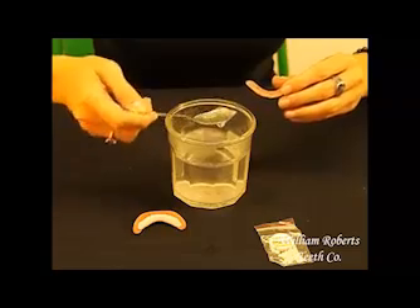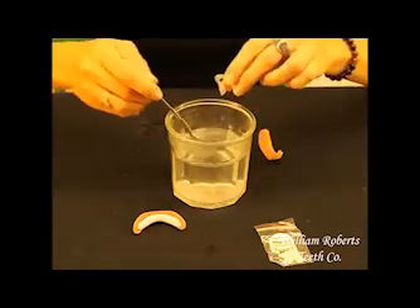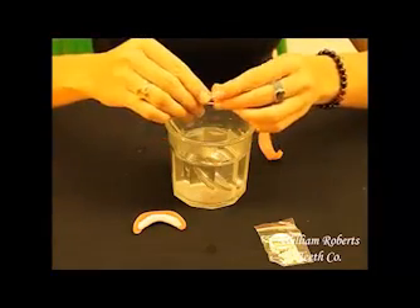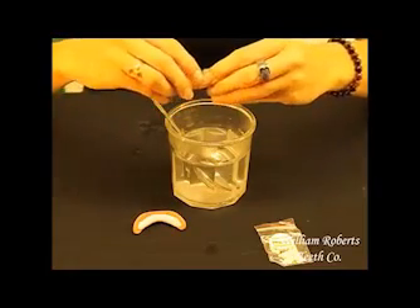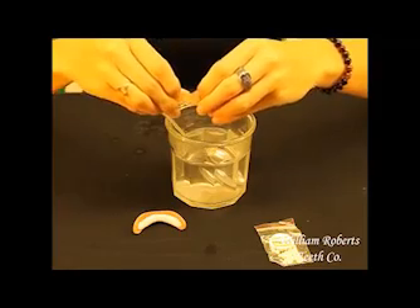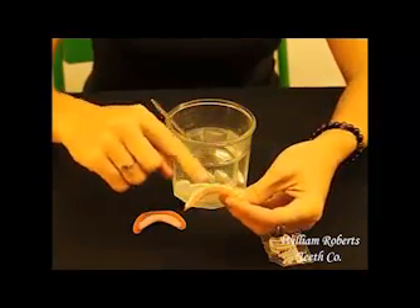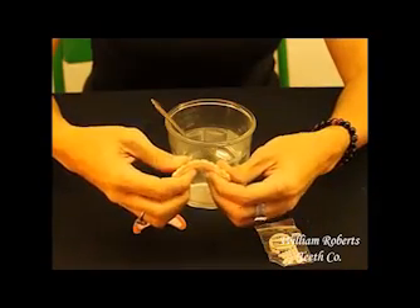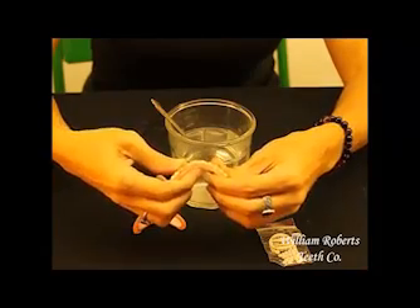Next, take the softened fitting plastic from the water. Squeeze some of the fitting plastic into the back of the teeth. There's a small trough, and if you make the fitting plastic into a worm shape, you can easily do this. As you ease the fitting plastic into the trough, you'll notice that there are several small holes in the bottom side of the teeth. Make sure some of the fitting plastic goes through these, as this will lock the fitting plastic to the Instant Smile Teeth.